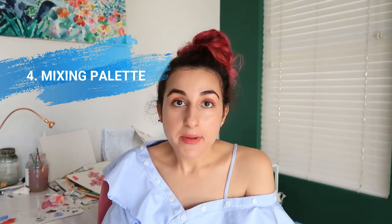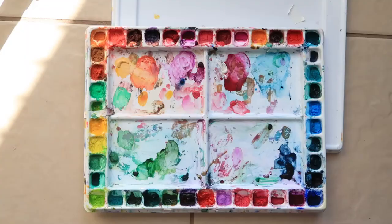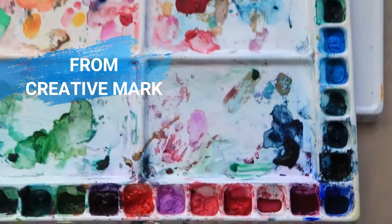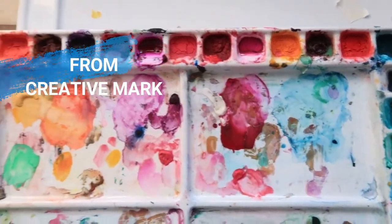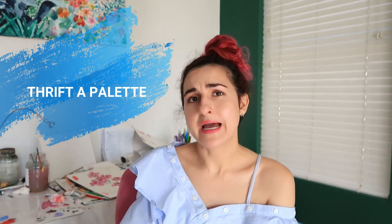Whatever you choose — pre-made palette or tubed colors — I suggest always still having a mixing palette. That's number four. Your mixing palette can be a disposable palette, like sheets from Jerry's Artarama that you can reuse or throw away. Or another option is a palette with wells — I like this because I can use the middle section for mixing and put all my colors around the outside, with a lid to help things stay moist. You can also thrift a palette — use a ceramic plate or platter to mix your colors.